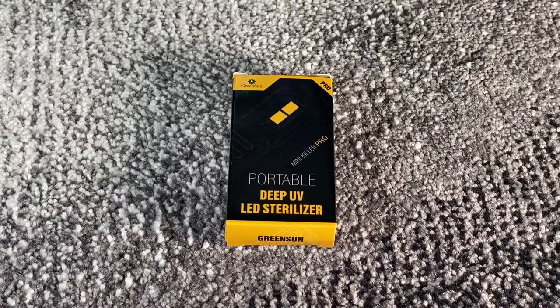Hello, hello! Today I'm going to show you an awesome unboxing video by me for you. Let me introduce you to the Portable UVC LED Sterilizer 1.0 Professional Wubry by Green Sun LEDs.